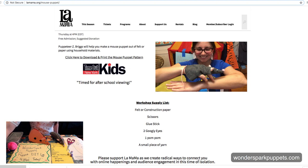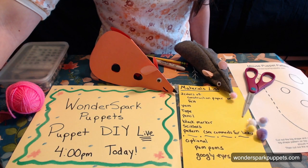Hello, everybody. Welcome, welcome, welcome. I'm so happy that you're here with us today. Hi, everyone. My name is Zee, and I'm from Wonderspark Puppets, and I'm so happy to be here today to kick off La Mama Kids Online Thursday series.